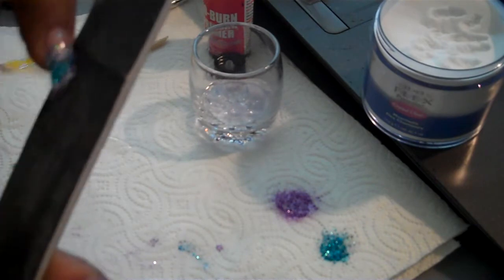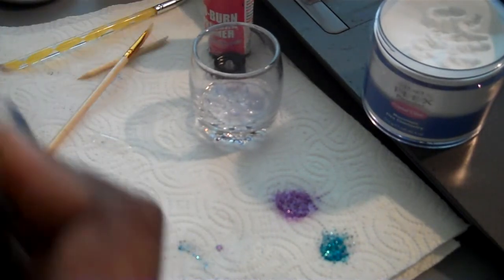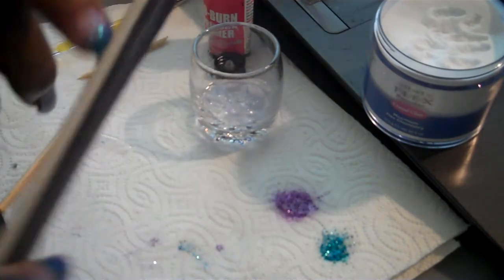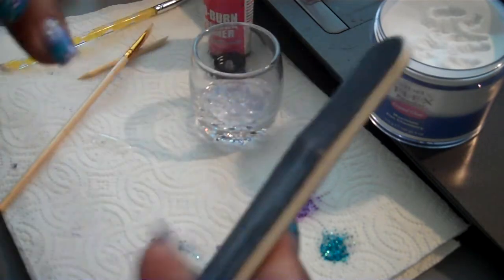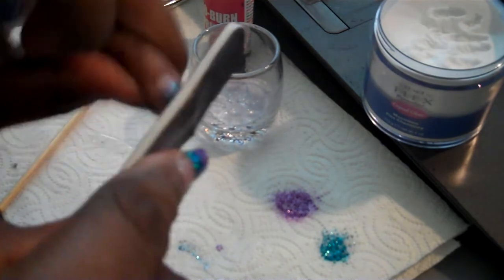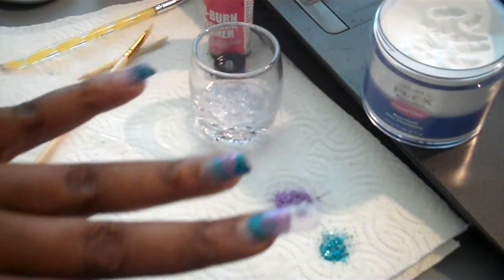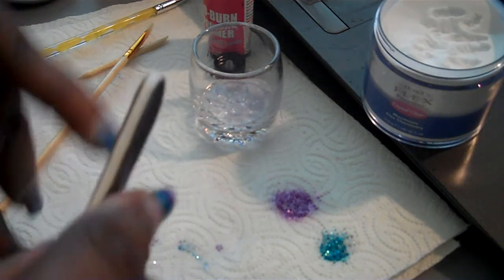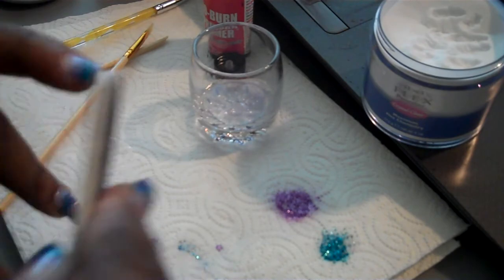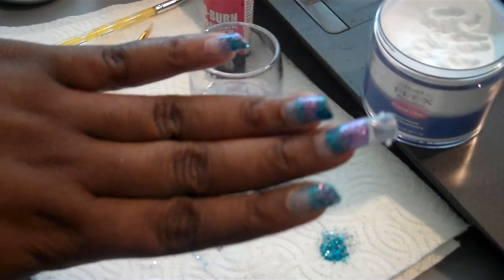Now I'm going to take my file and file the sides, just in case they're a little rough. You want to file the sides and file it down to make sure it doesn't stab you or someone else. When you take it off the form it has a shiny coat — I didn't even have to put any topcoat over it because it comes off shiny. I'm just going to file that a bit, then take this one off, and I'll be back to show you guys the final results.